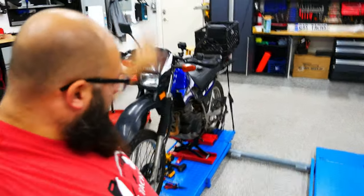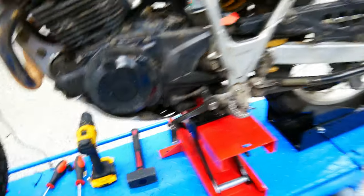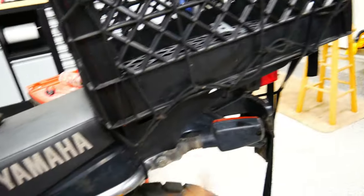Alright guys, the handlebars are back together, the front end's back together. I haven't torqued anything down yet — I will shortly. But now I've got to fix the shifter lever — re-bend that — and then the turn signal back here. Just going to bend those back, then torque everything down and take it for a spin.